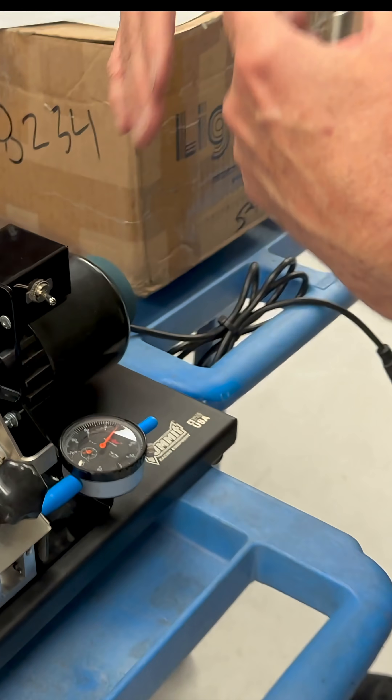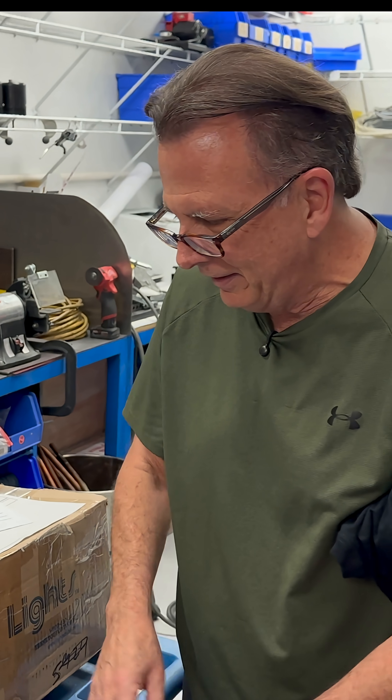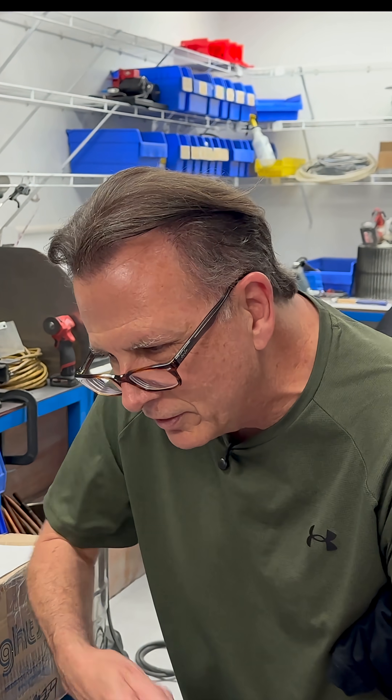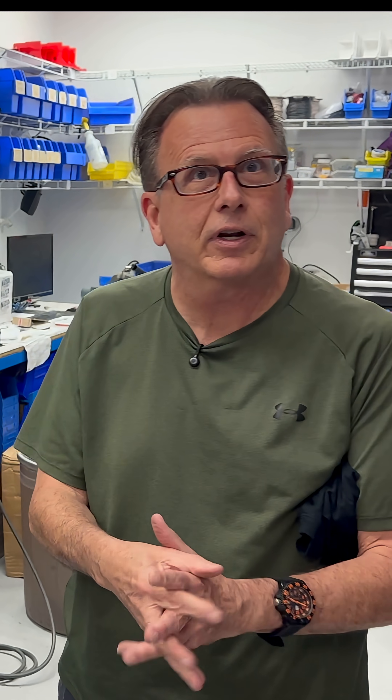So this is an electric or a power ring filer. You can also do it with a manual — we do sell manual hand-crank ones, and they work. If you're a casual builder and you just do an engine here and there, you can buy a manual ring filer. That's fine.